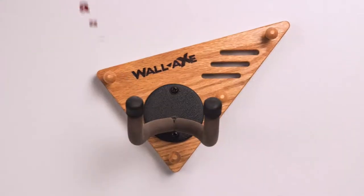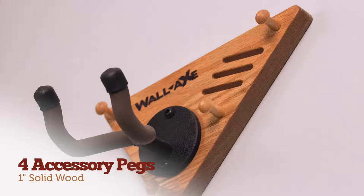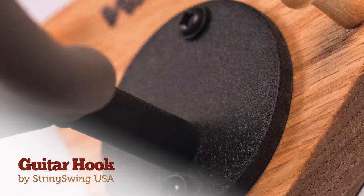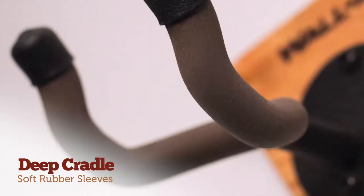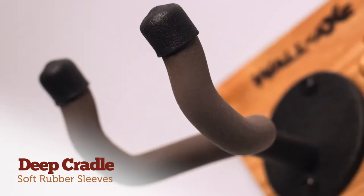Starting with the Soloist, you have a sturdy wood base topped with a beautifully stained real oak veneer. This comes fitted with four accessory pegs and an American-made metal String Swing brand guitar hook, featuring a worry-free deep-cradle design and finish-safe soft rubber sleeves.